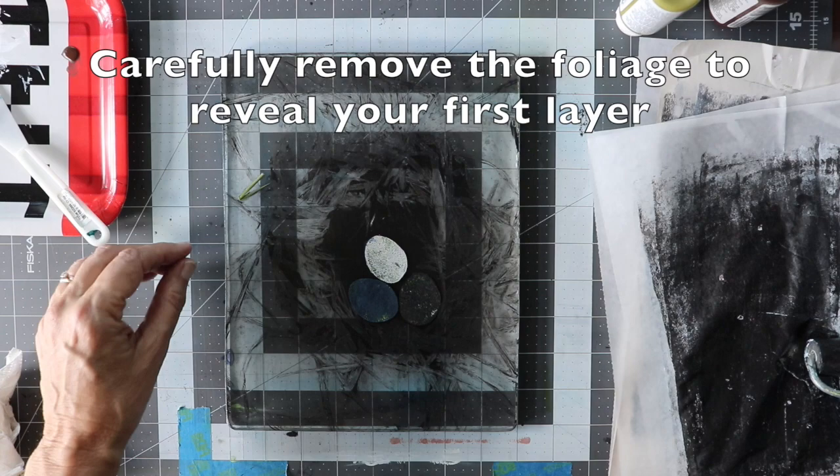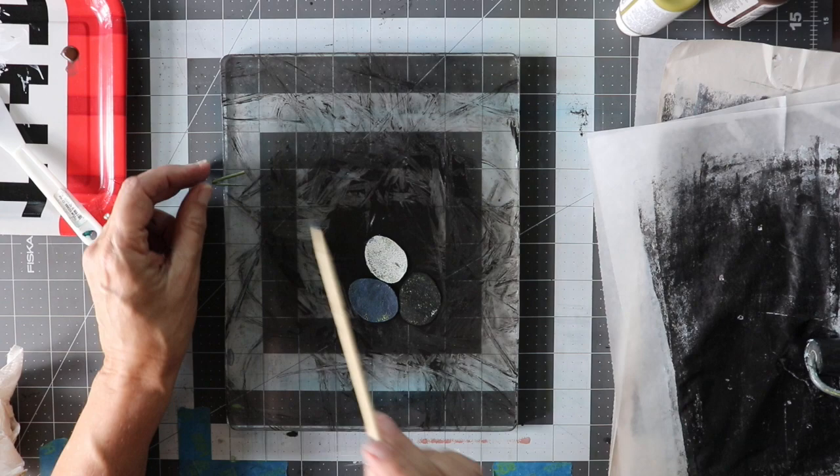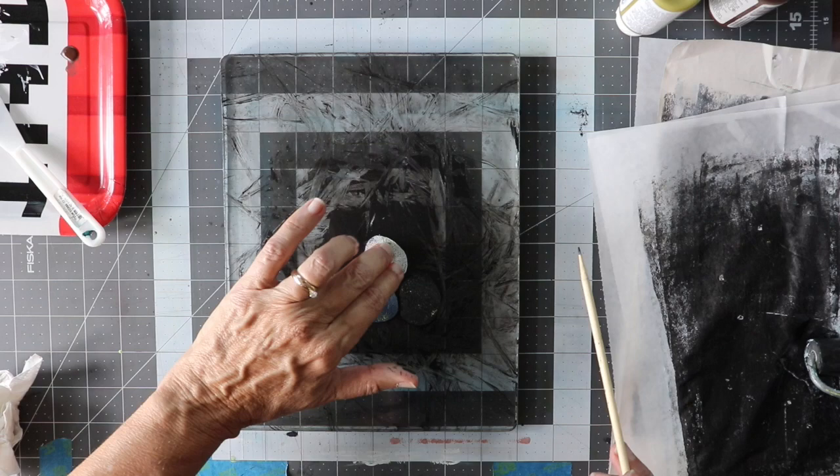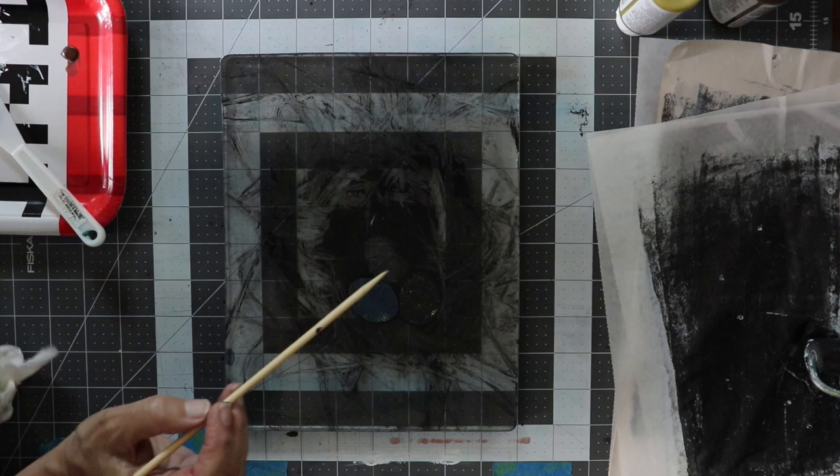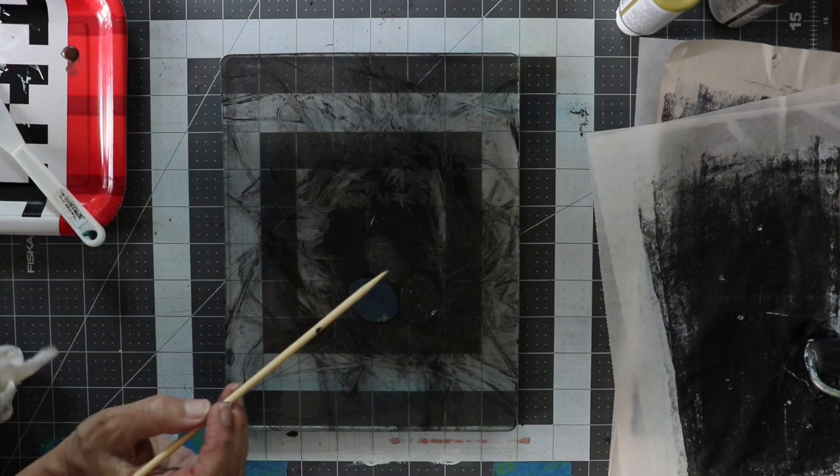Carefully remove your grass nest to reveal your first layer. You can use a sharp stick to take off any pieces of grass that have stuck to the jelly plate. I am also going to use my stick to carefully lift my eggs, and I also used my stick to touch up the edges of the eggs.